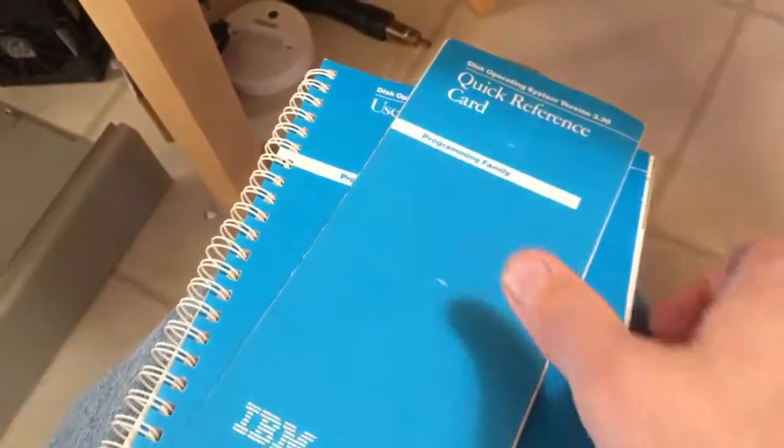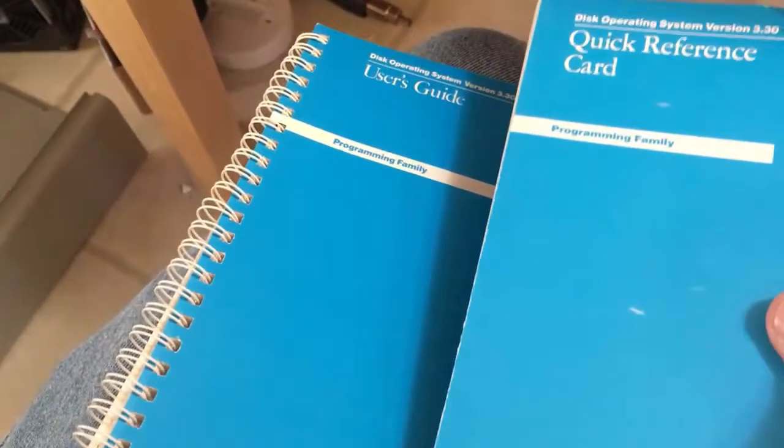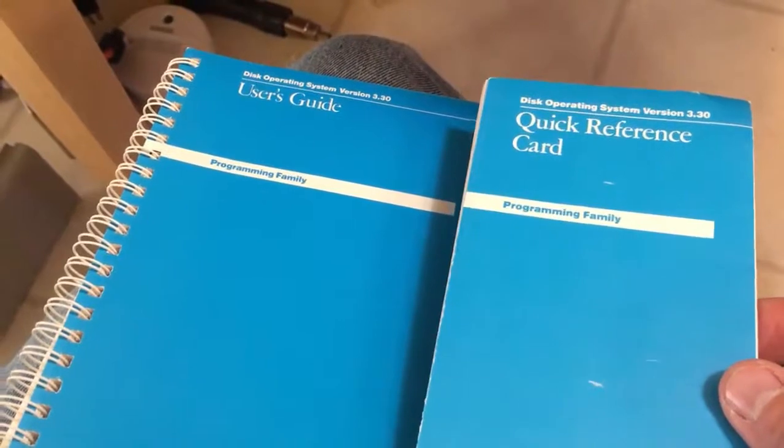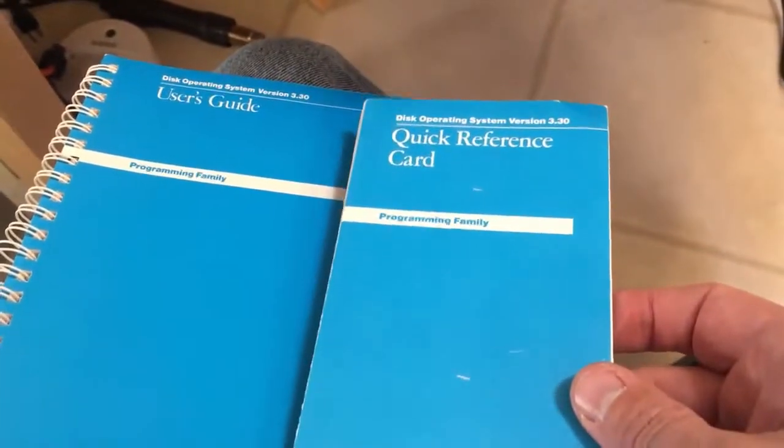I forgot to mention I got a pretty neat quick reference card and the full user's guide for PC DOS 3.3, so that's pretty exciting.